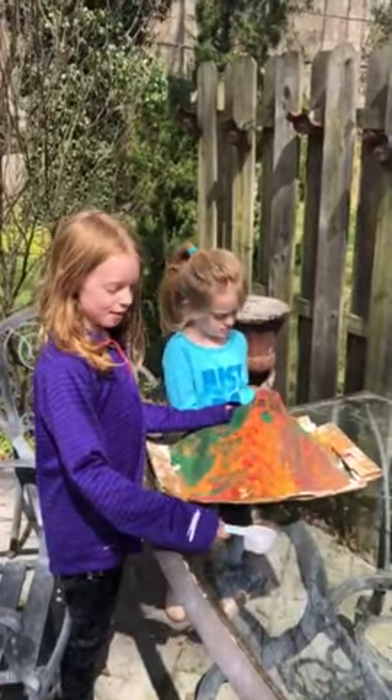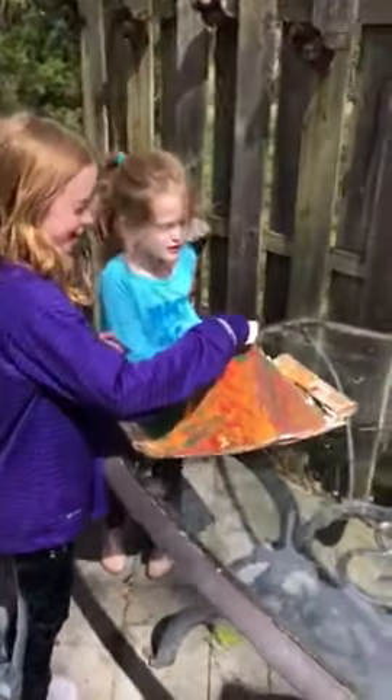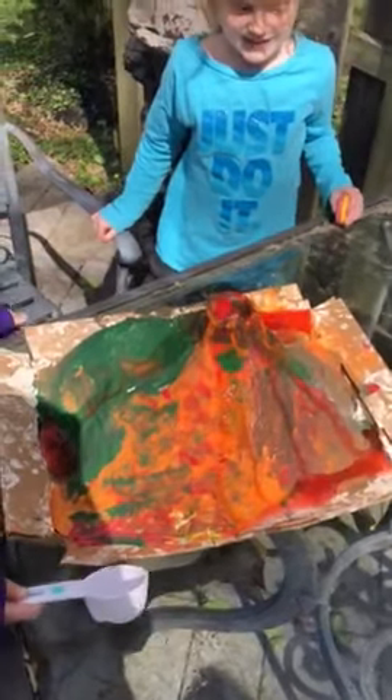And now we're going to erupt it. Ready? Go! Wow — it erupted!